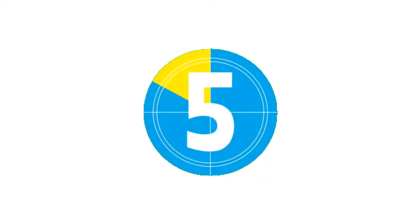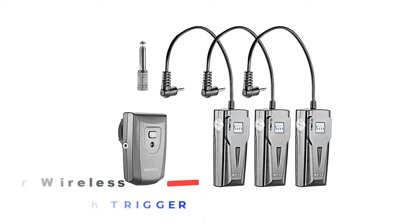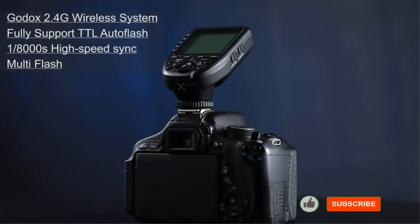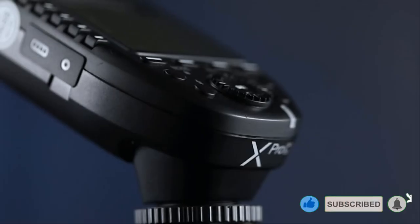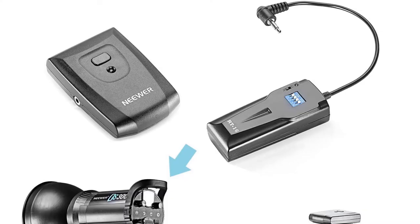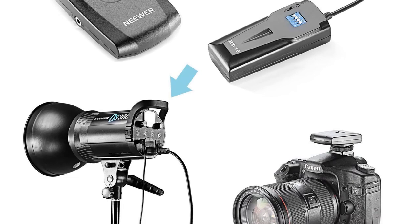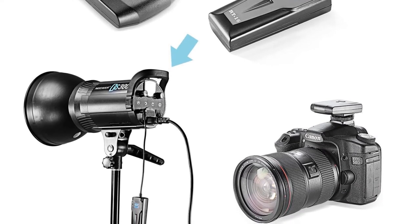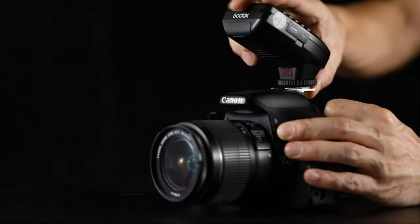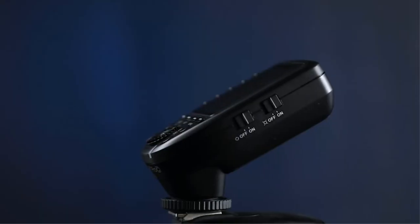Number 5: Neewer Wireless Studio Flash Trigger. Neewer Wireless Flash Triggers are among the best kits you can find in the current market, equipping photographers with versatile functions and a variety of effects including 30-meter maximum control range, wireless remote control flash, fast synchronization support, and a maximum synchronous speed of 1/200 sec. It incorporates 16 channels, 3 receivers, and 1 transmitter. The LED triggering action is practical and economical, and for quality guarantee, a 1-year warranty is included.